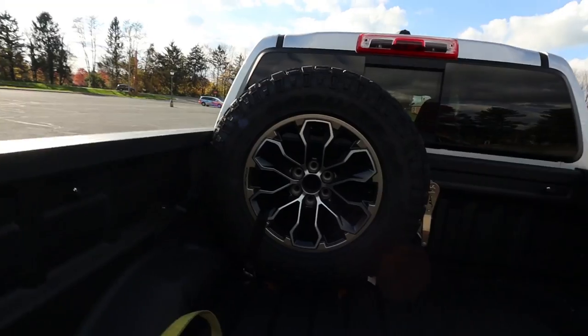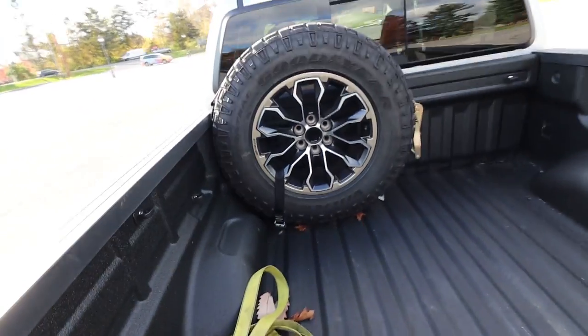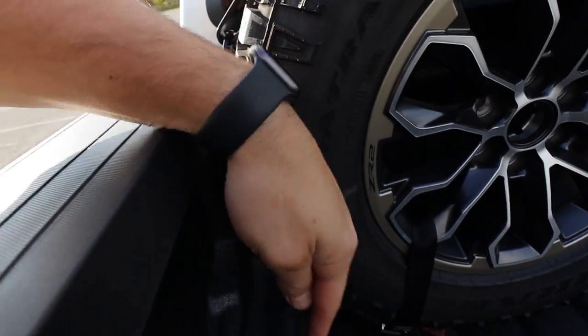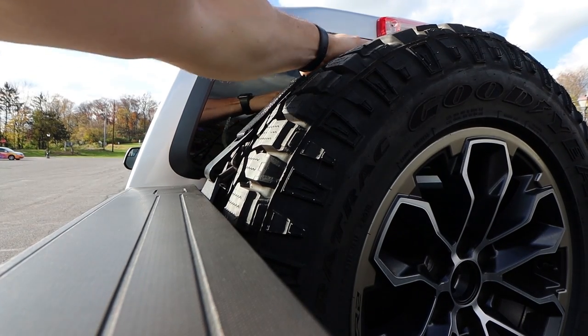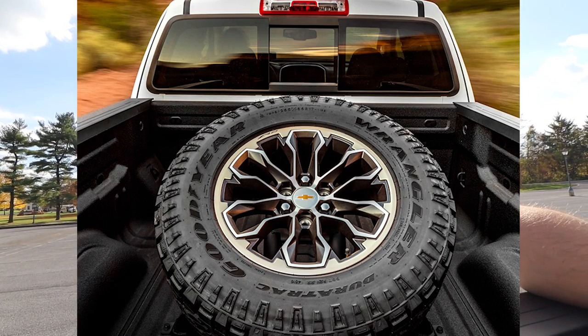Moving to the back, you have the 589 Fab bed mount spare tire kit — super easy and clean install. There's a little L-bracket that goes right here and comes on down, very easy to install. It's super solid, holds it very securely, and looks good. Doesn't take up a ton of bed space. A lot of kits, like the OEM kit from GM, take up the whole center of the bed, which makes it useless.